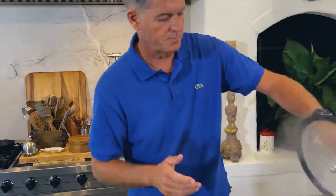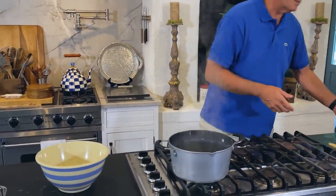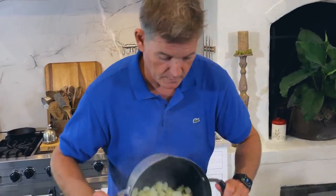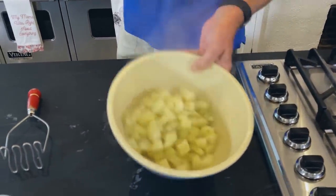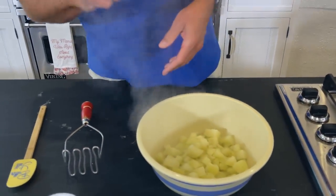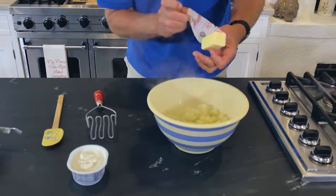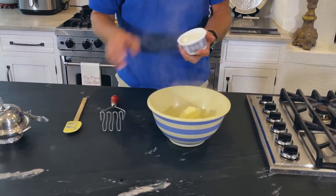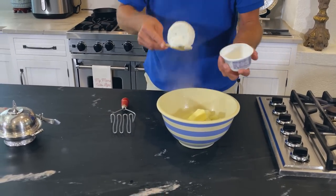Okay y'all, my potatoes are done. I just poured them off. Cream potatoes are all very similar in a way — all you need is some cooked potatoes in a bowl. Now where we go from here is up to y'all, or I should say today it's up to mom — this is her recipe. I'm gonna drop in the softened quarter cup of butter, and then I'm using the entire container of cream cheese that's flavored with chive.